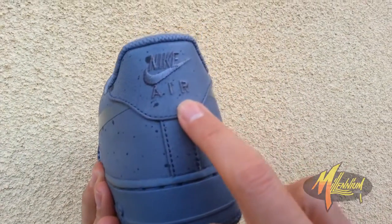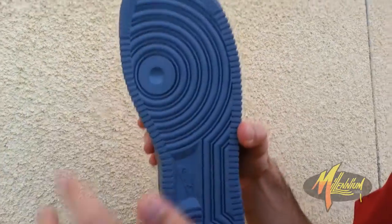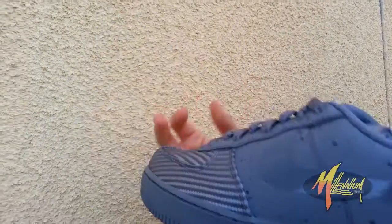Nike Air embroidered in gray on the heel. Typical Air Force 1 sole — very clean.